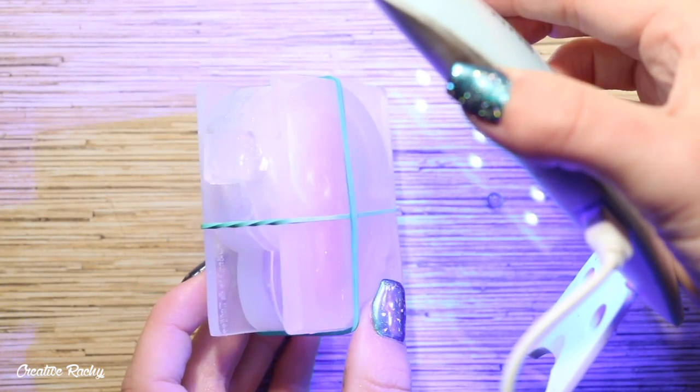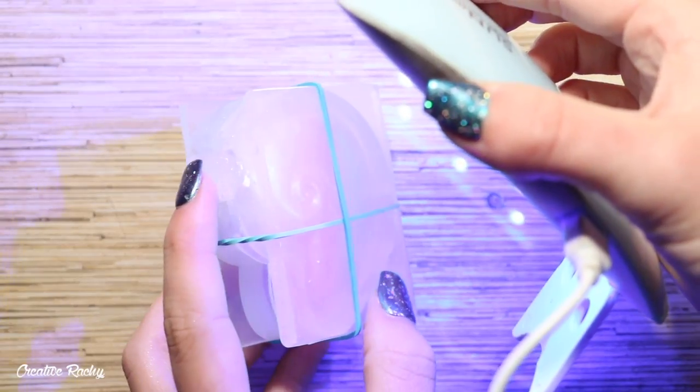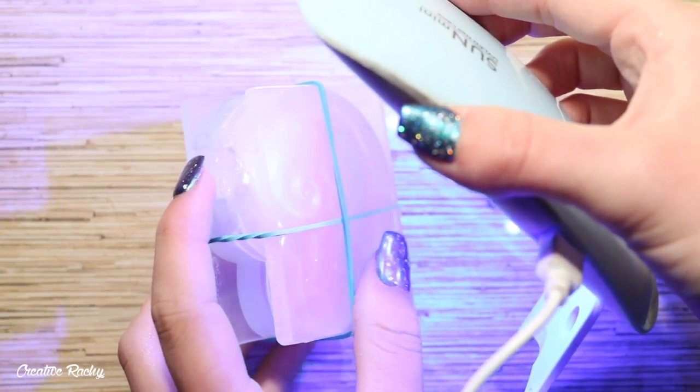Then because I am using UV resin, I needed to go ahead and cure it under a UV light. So here I'm using my UV lamp, but I did also go out and place it into the sun as well.